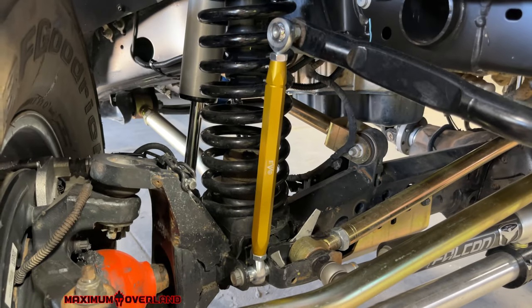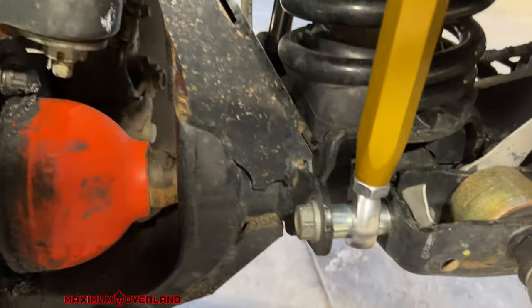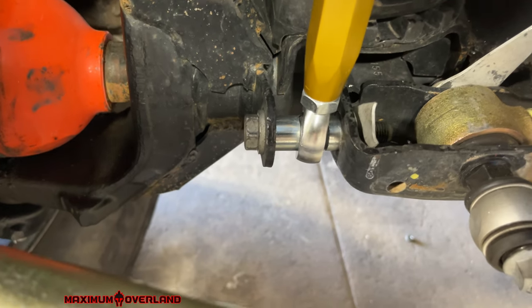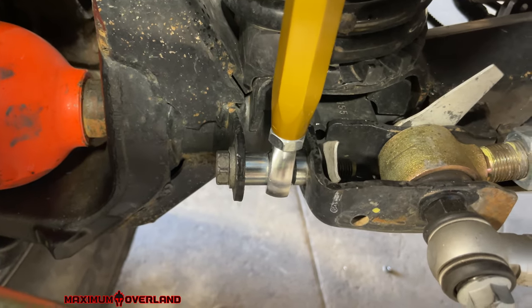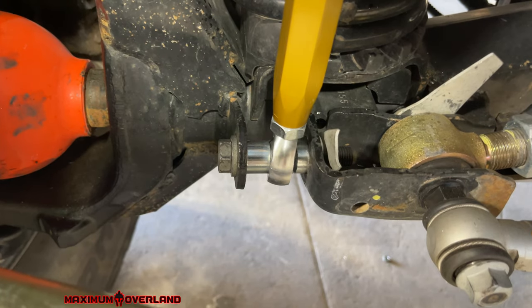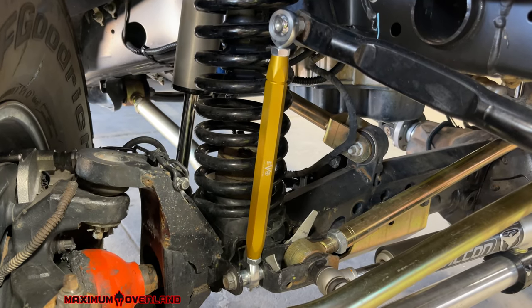JT owners, I want to show you this real quick just so you know. Here's it completing the setup. You'll have to do this spacer system that they send along with the kit, and you reuse your bolt. Big washer on the outside, a little spacer on the inside, sandwiched between. Let me do the other side and then we'll be done.